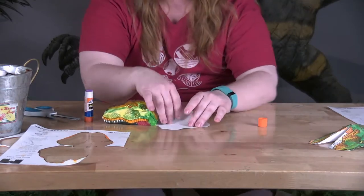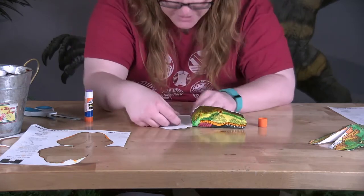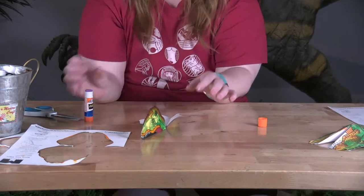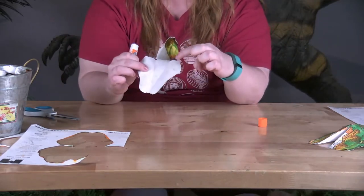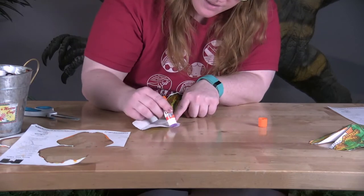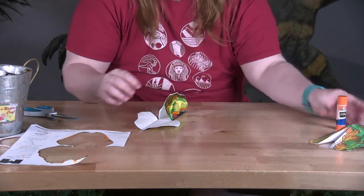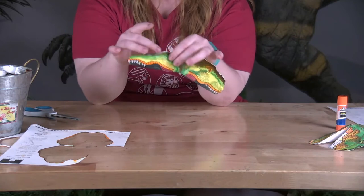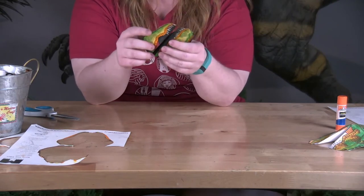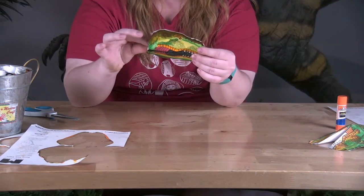Now we're going to do the exact same thing for the bottom jaw. This time I'm going to fold first because it might be a little easier. Fold along those dotted lines on both sides, then we're going to glue again — just on the outline, just on the edge. I don't want to glue along the middle because that won't give me anywhere to put my fingers. Put your glue away — you don't want your glue stick to dry out. Then fold that up. If you use white school liquid glue, you might just have to hold it together for a few minutes. Now just close that up — you can fold it like this, then put your fingers in here and pinch it, and that will close it all up for you.